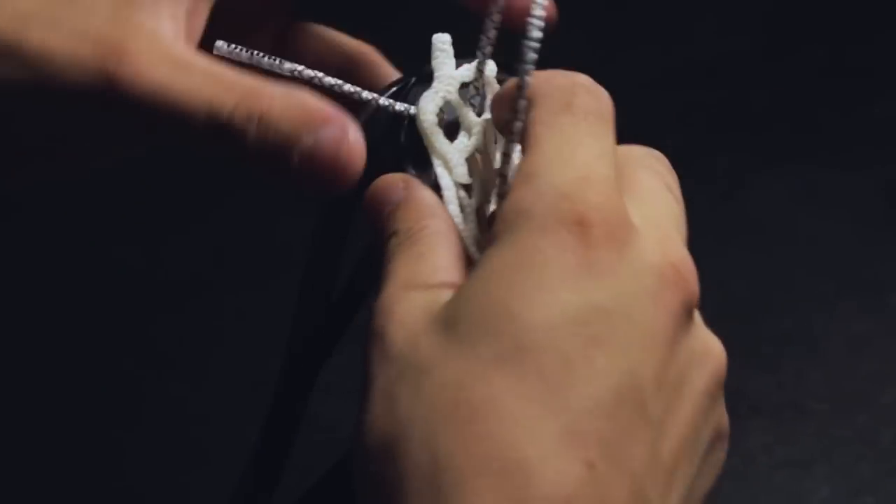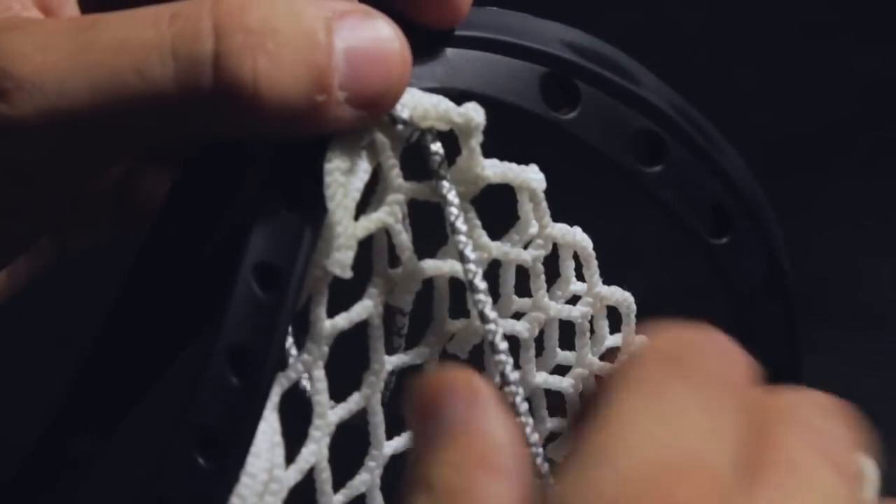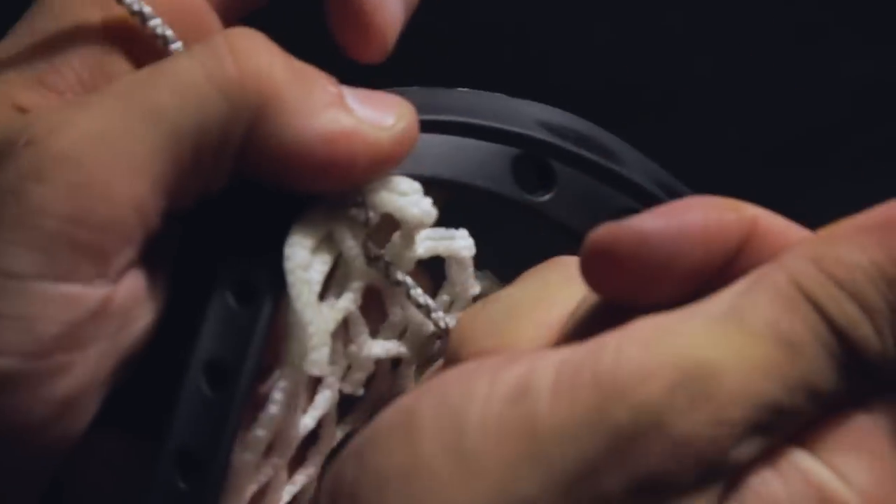Grab your mesh and insert the string in the first diamond on the folded 9-Diamond row. Loop the string around the head and back in through that top hole, then insert the string back through the first mesh diamond.